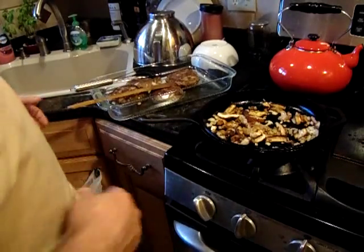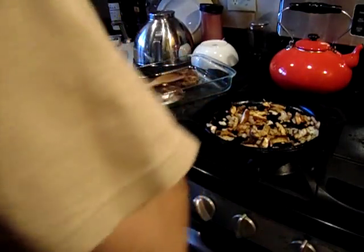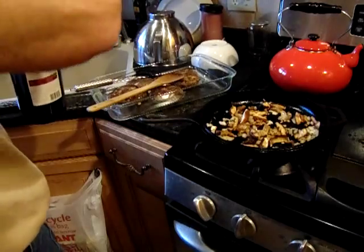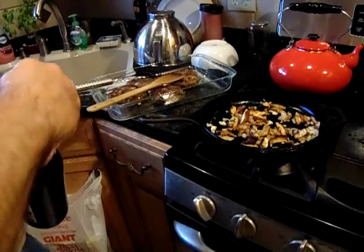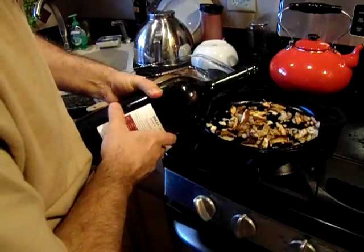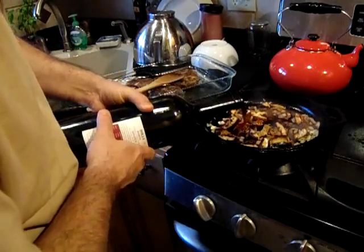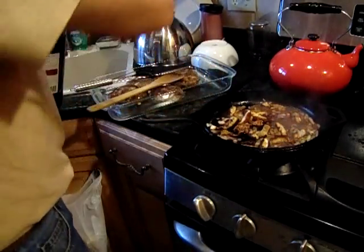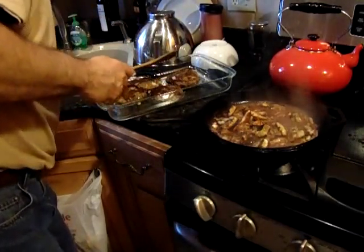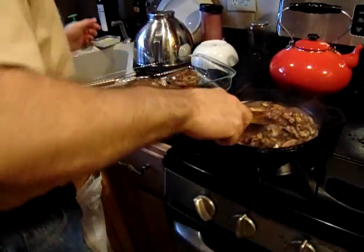I had to turn the heat down on this — it's a cast iron, it gets hot. So I didn't want to cook them too quick. What we're going to do is add a little red wine vinegar to deglaze it. I've got red wine vinegar — if anybody needs red wine vinegar, get in touch with me. I hope I didn't add too much — that's probably a good quarter cup. I don't think that was a disaster.